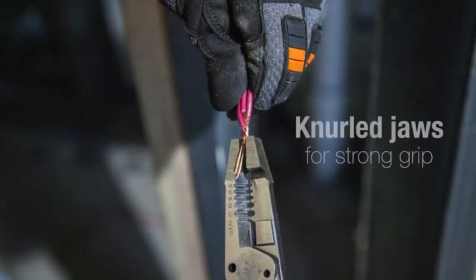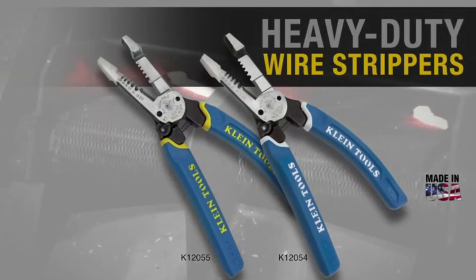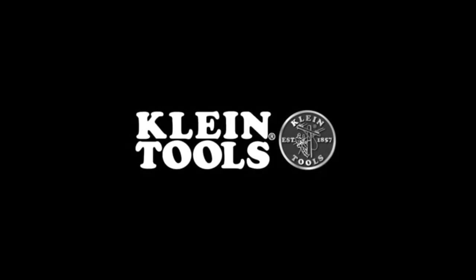Knurled jaws produce a strong grip when grabbing or twisting wire. The wide heads let you twist up to three wires at a time. Klein Curve handles with the Journeyman grip provide added comfort. Made with the same exacting standards as Klein pliers, these heavy-duty wire strippers will be in your tool bag for the next generation. Klein Tools — for the professional tradesperson since 1857.